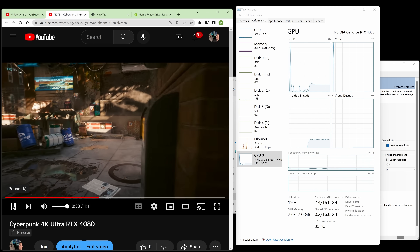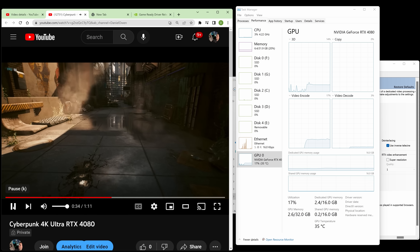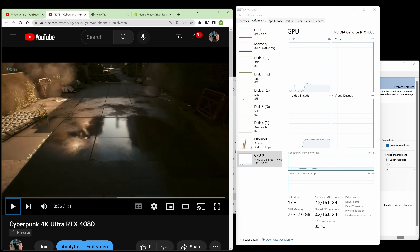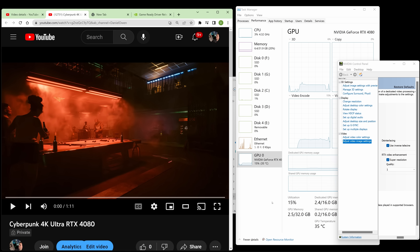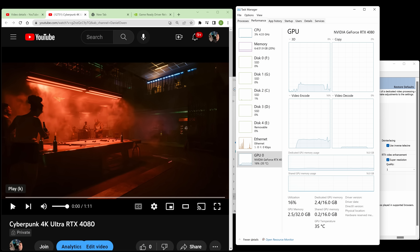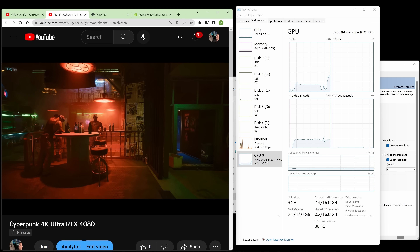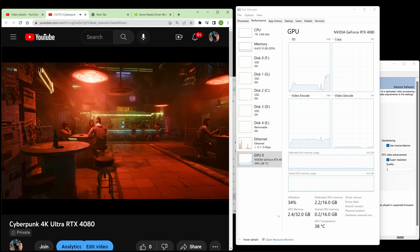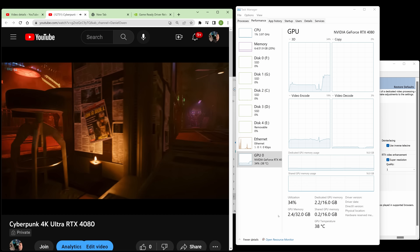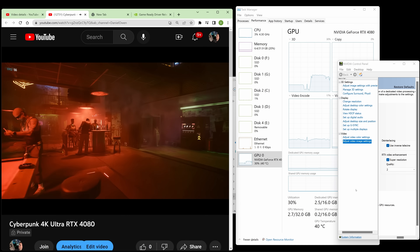What you're seeing now is with VSR turned off — you're just seeing my Task Manager. The GPU 3D usage is about 14%. Now I'm going to kick on the super resolution to the level 1 setting. You activate it in the control panel. With this activated and playing back that same video, we're seeing the GPU usage go up to about 34%. Now remember, this is an RTX 4080, so it's using about a third of the processing power of a 4080.